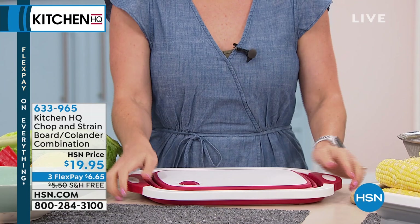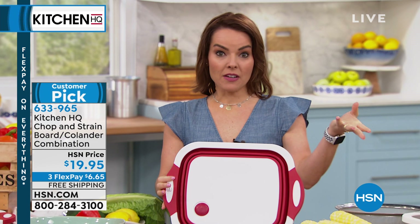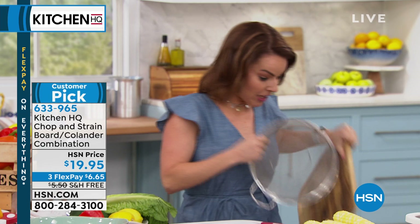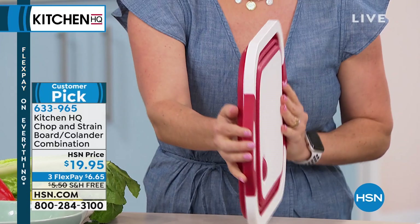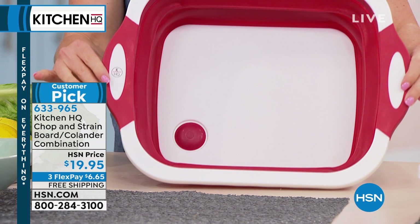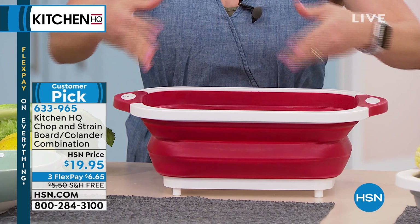The Chop and Strain is under $20, three flex pay, with free shipping — first time ever for free shipping and handling. Innovation means taking what needed three things and making it one. Instead of a separate strainer, basin, and cutting board, you get the Chop and Strain. It has a basin for washing vegetables, a professional cutting board, and a built-in strainer — and it only uses one inch of storage when collapsed. Fully open, it's a 12 by 16 inch professional cutting board with a seven-quart basin. Just press down on one side and lift to pop it open.